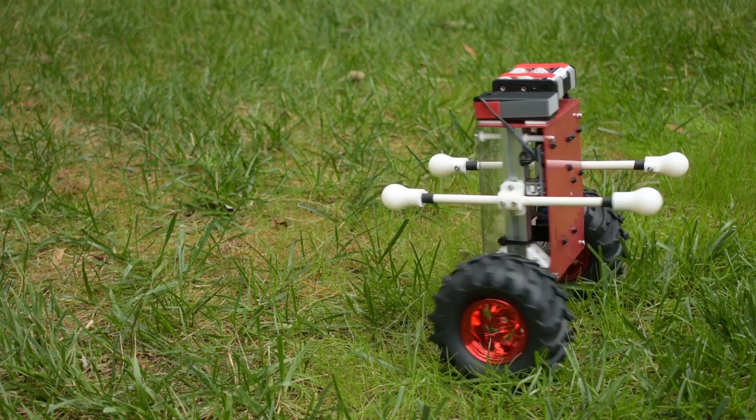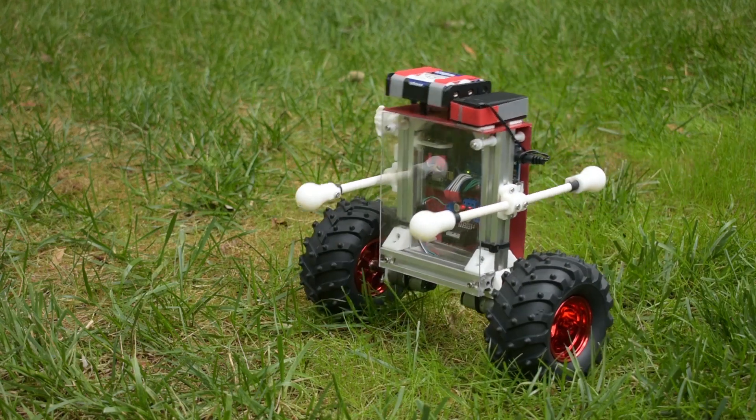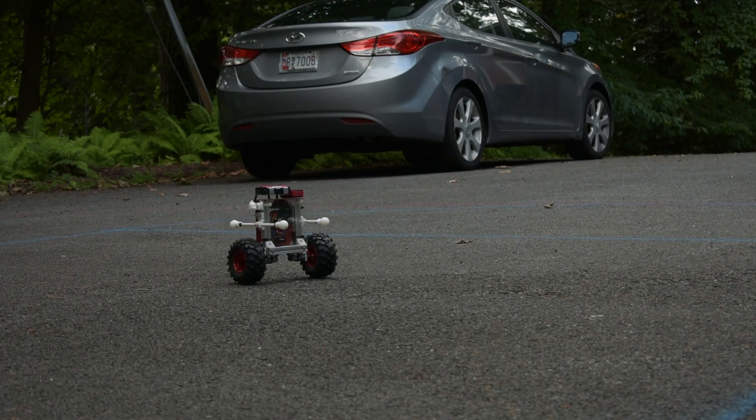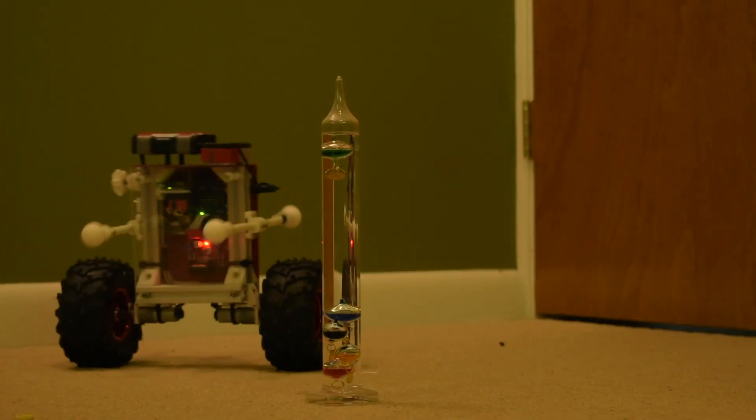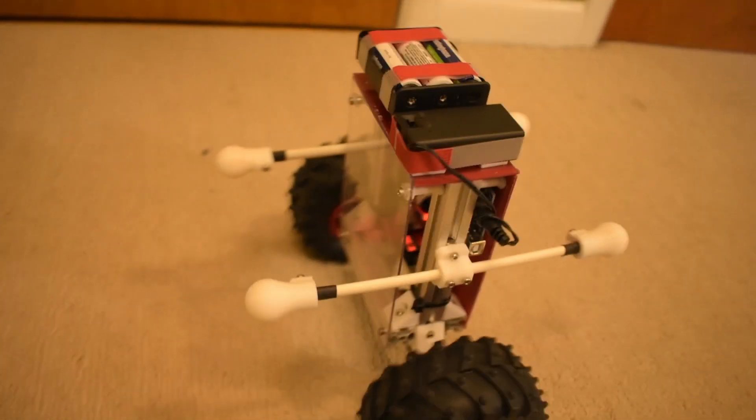All in all, I'm pretty happy with how this project turned out. Depending on how things look in the future, I may work on a version 2 with the changes I talked about and more. If you thought this was cool, hit the like button and share with anyone who might think so too — bye!